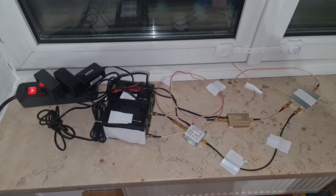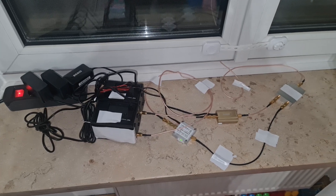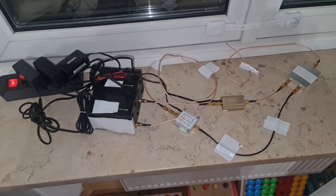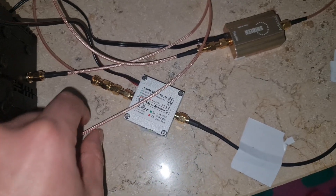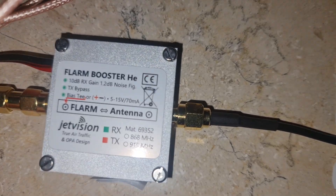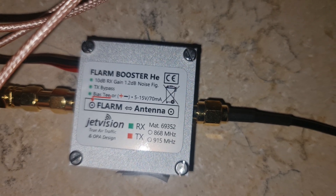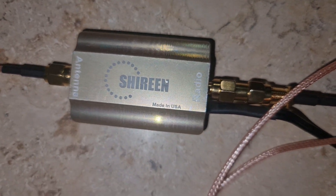Hello everybody, welcome back to the new video. Like I showed you in the previous video, I made amplifier versus amplifier. If you didn't watch part one, go watch it. In part one I mentioned I was not planning to test the Flam Booster, the 10 dBi from Jet Vision — this is made for helium amplifiers for the helium miners.